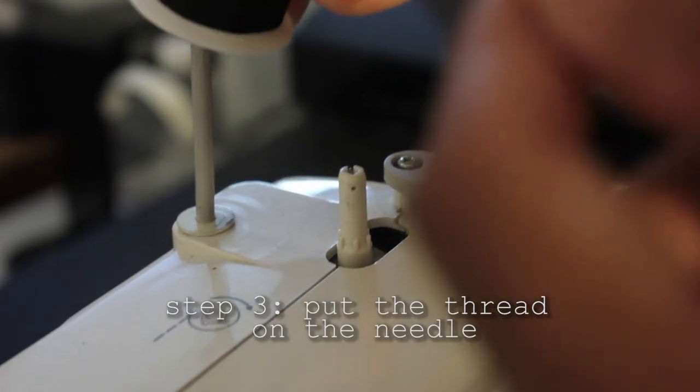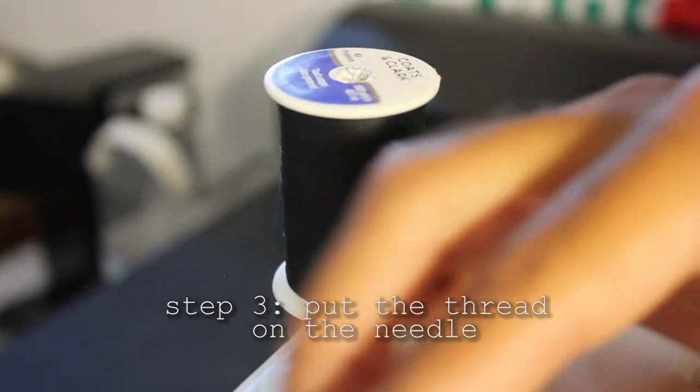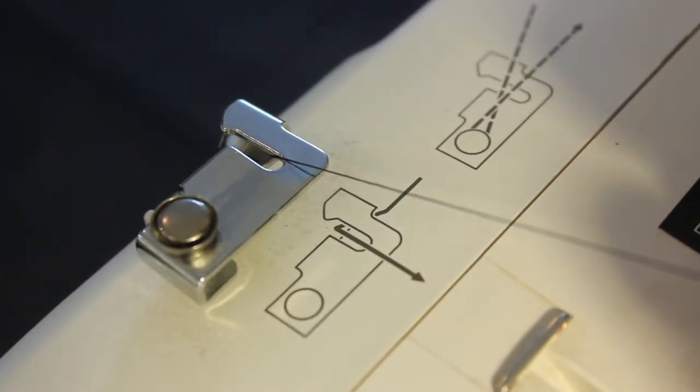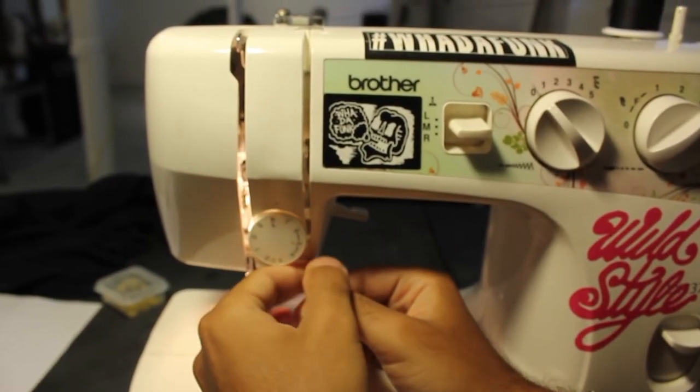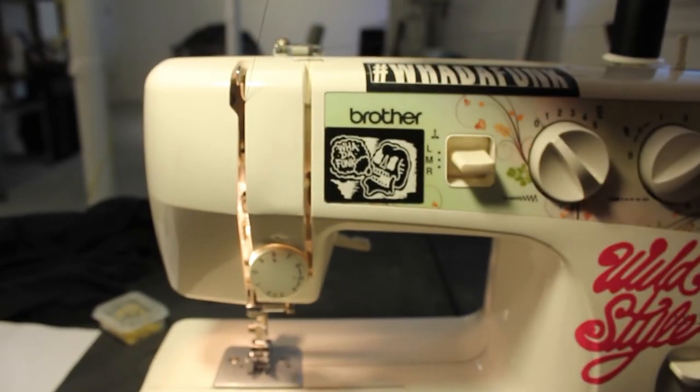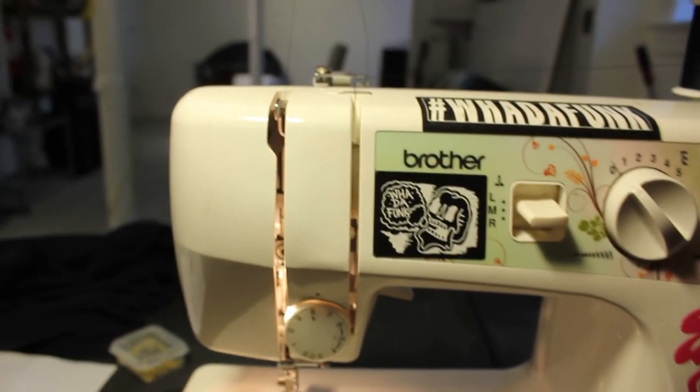Now we're going to put the thread on the needle. Put the spool right here and we're going to follow the thread. There'll be a diagram showing where the thread needs to go. There's a little thing it needs to go underneath of, so you put it underneath there. Pull the thread down and pull it underneath this circle right here, then pull it back up. There's a hook that needs to go through on this side — swirl it through that side and make it go around the hook.